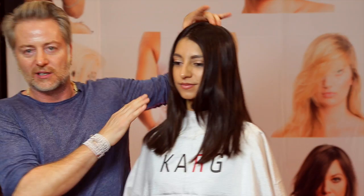Okay, we've got a very exciting haircut here with this young lady — all natural hair.